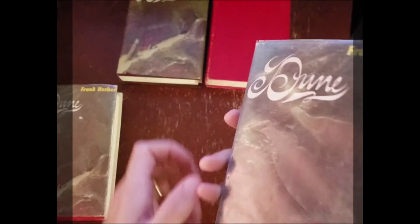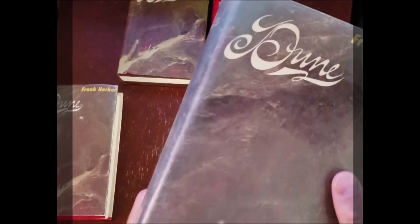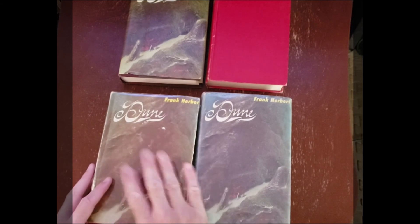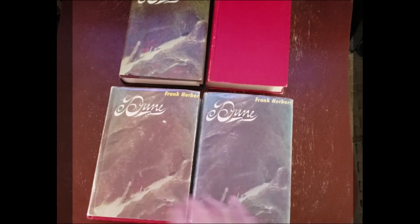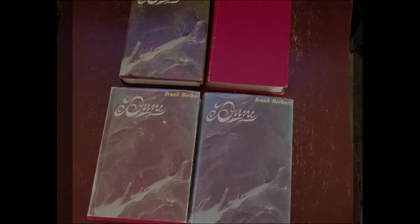I believe on the second printing it says 'first edition, second printing,' and that's how you tell that one apart. This book's in rough shape — it's an ex-library copy — but it is a first edition, first printing. Cost me about a thousand dollars; it's now worth about twenty-five hundred. So you can see a book club edition with no dust jacket, a book club with the dust jacket, a ninth printing first edition, and a first printing first edition. That should help straighten out the hardcover first editions for Dune.